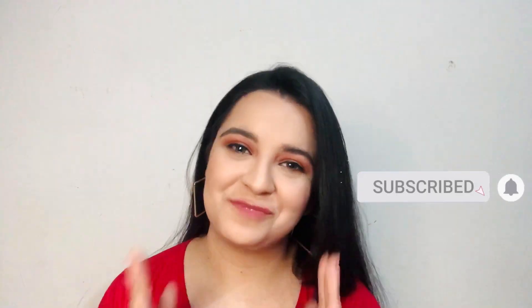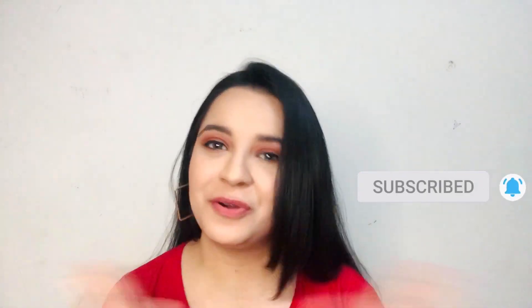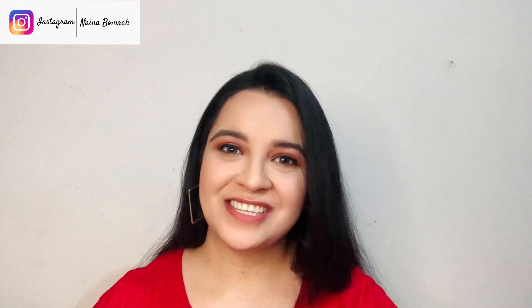Hi guys! Welcome back to my channel. I am Naina and if you are watching me for the first time, you guys know what to do — just subscribe to the channel and become a part of this beautiful family. Today's video is about this makeup look that you can carry to new year parties. Let's just start the video.